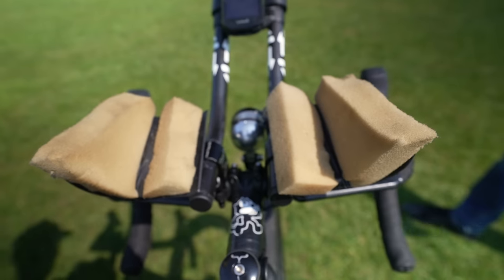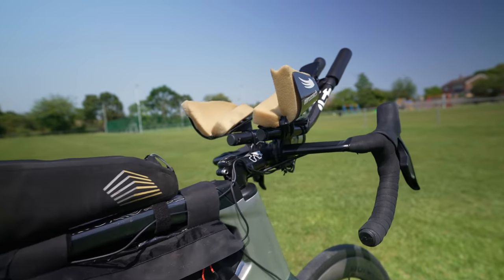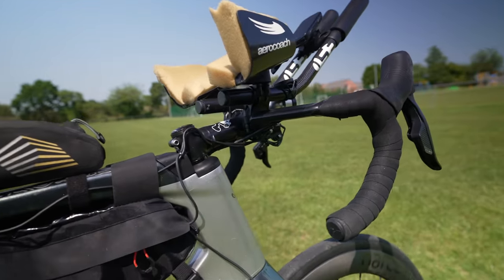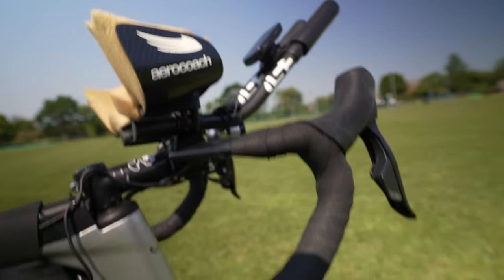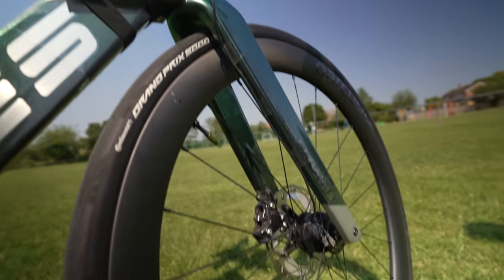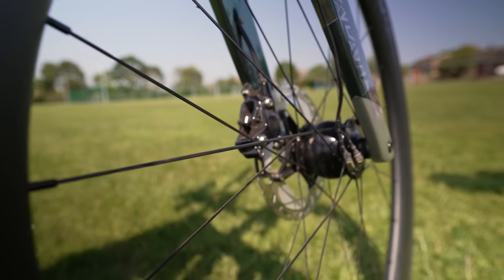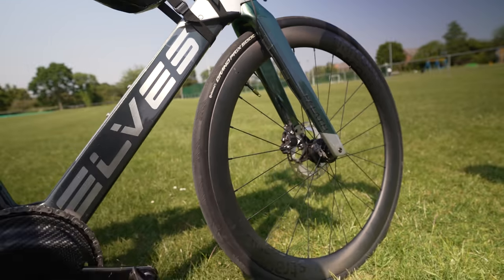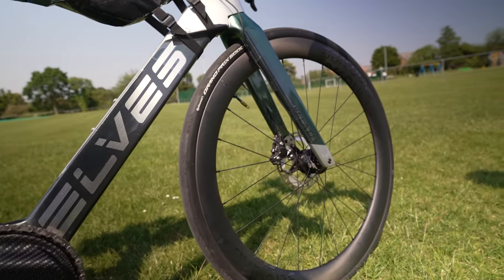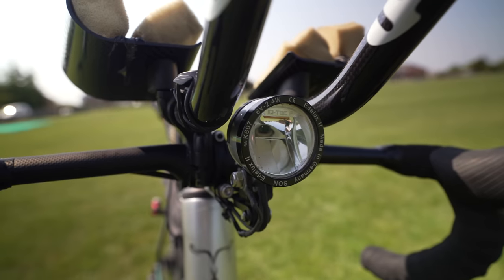A lot of the setup is derived from his time trialing background, but looking around you can see the other influence: ultra riding — reliability and endurance. He's got a dynamo front light driven off the front hub. The front hub came as part of the front wheel, which was a nice feature that Parkour included in their service — a small upcharge but actually a lot cheaper than buying wheels and dynamo separately to build up.